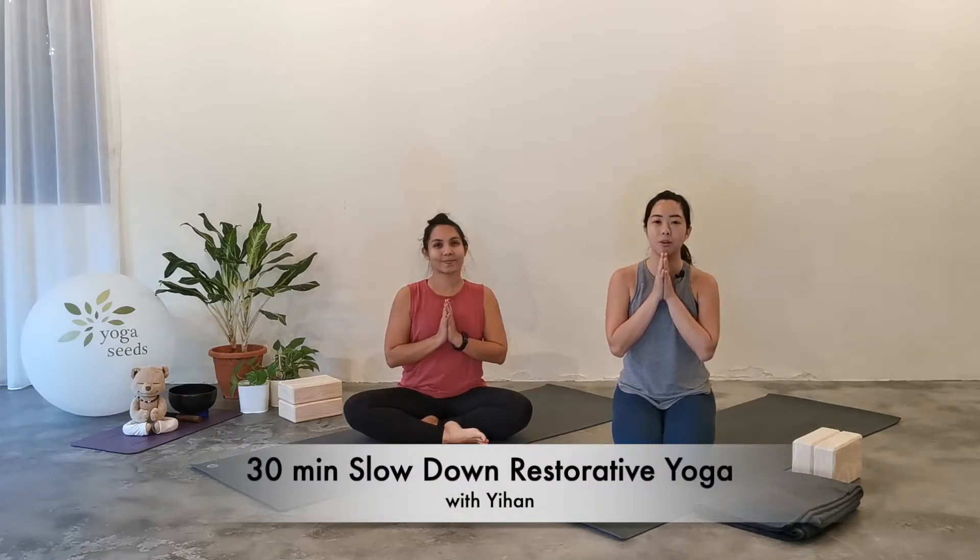Hello, namaste, welcome. My name is Ihan from Yoga Seeds and today I have Claudia here with me.